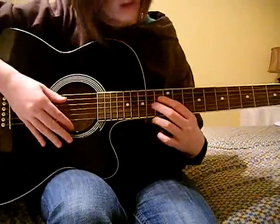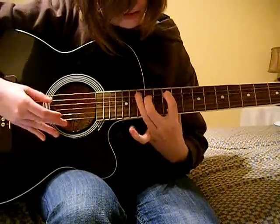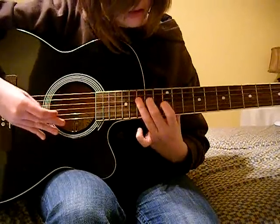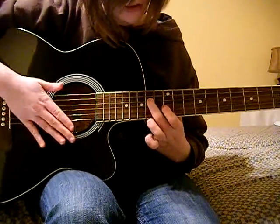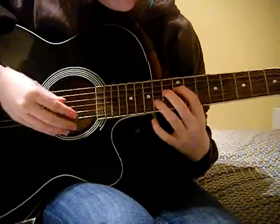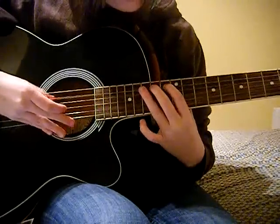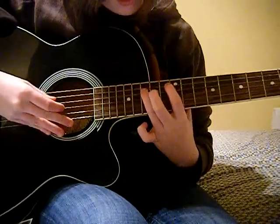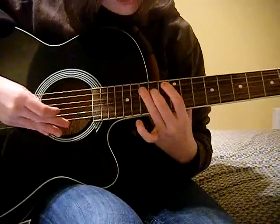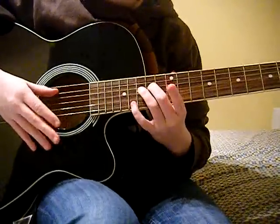So that's the first bit, and I'll just play that. See, that's the first part. What we have so far is... so that's what we have so far.